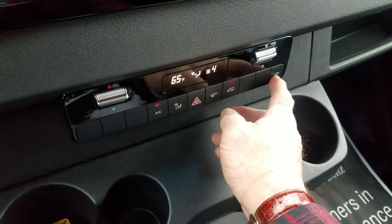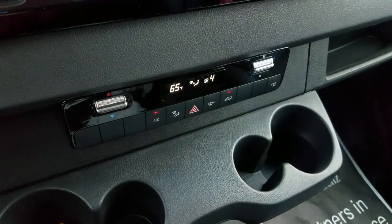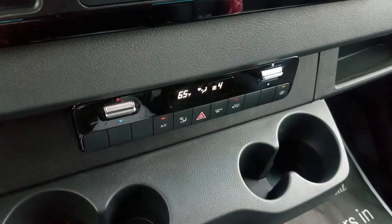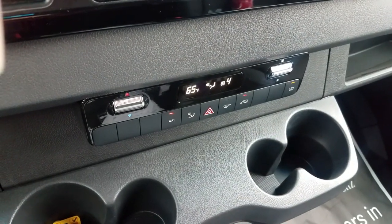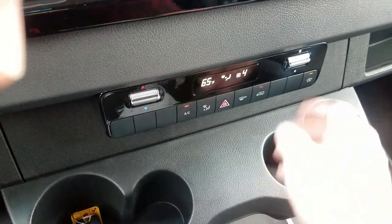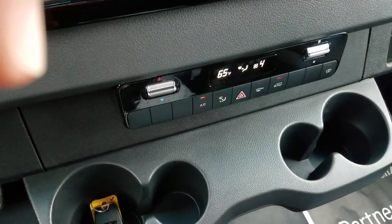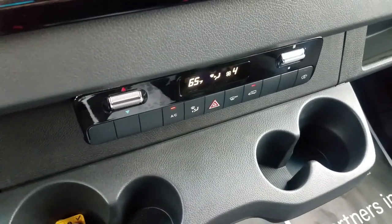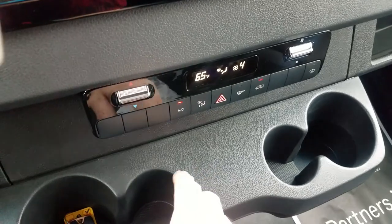This button on the far end stands for a heated front windshield. This vehicle happens to have a heated front windshield. It turns itself off once it reaches that optimum temperature. Of course, you can turn it off yourself here. That concludes this instruction on how to do the air conditioning.